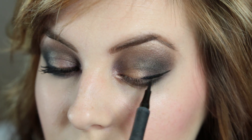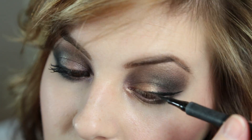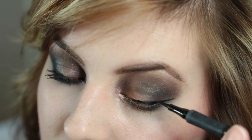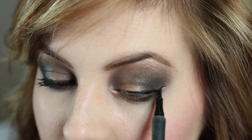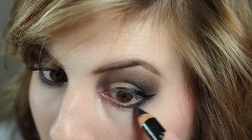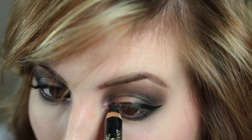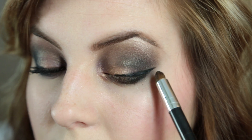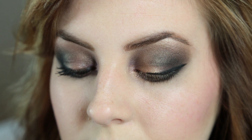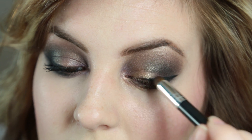For my eyeliner, I used the L'Oreal Super Slim Insolable Eyeliner in Black — just like always, it's my favorite. For the bottom lash line, I used my L'Oreal Smoldering Eye Pencil and really smudged it out to make it smoky, putting it in my waterline too. Then with a small brush I used Blackout again and went over that eyeliner just to make it smokier.